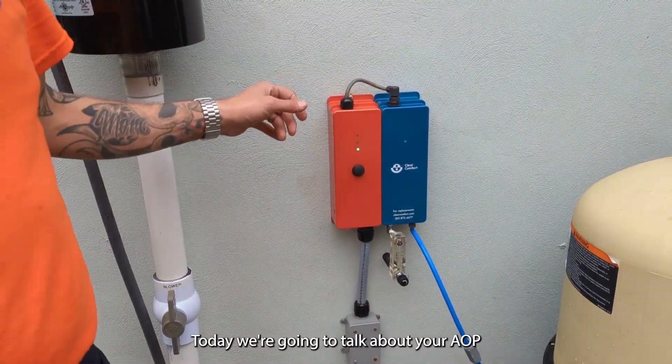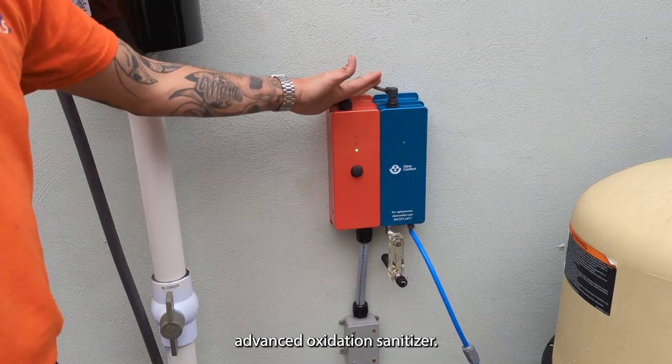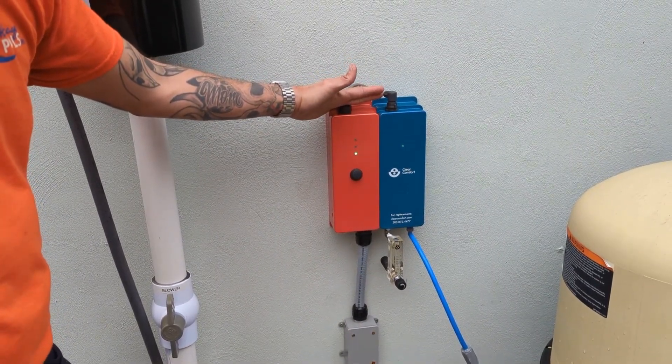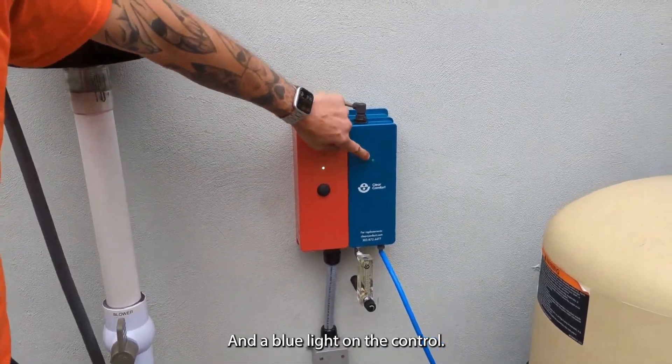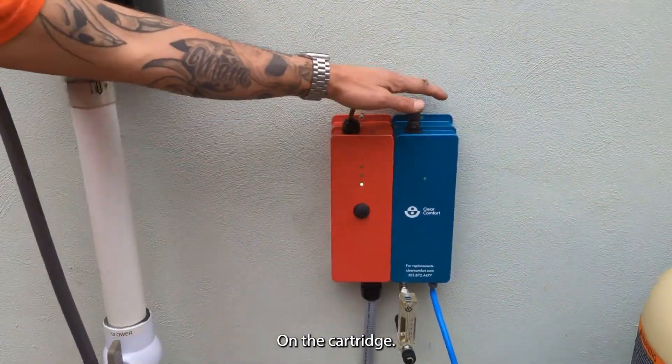Today we're going to talk about your AOP Advanced Oxidation Sanitizer. The first thing we want to look for is we should always see a green light here and a blue light on the control on the cartridge.